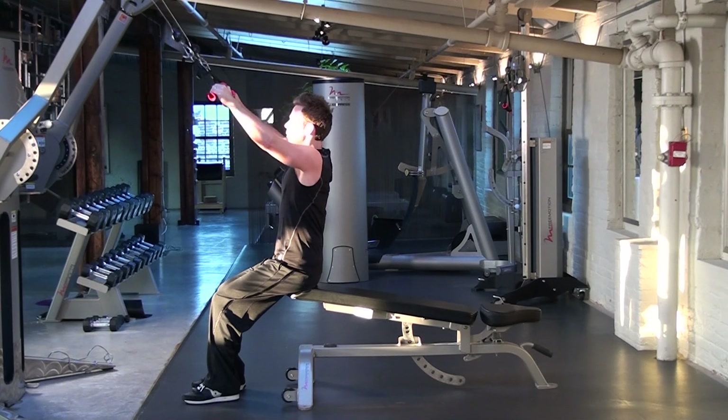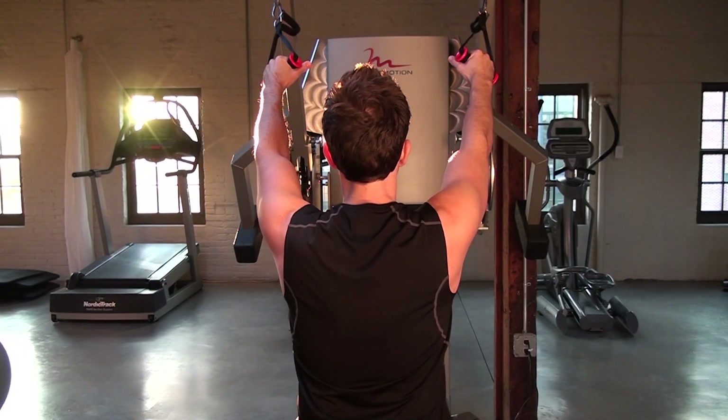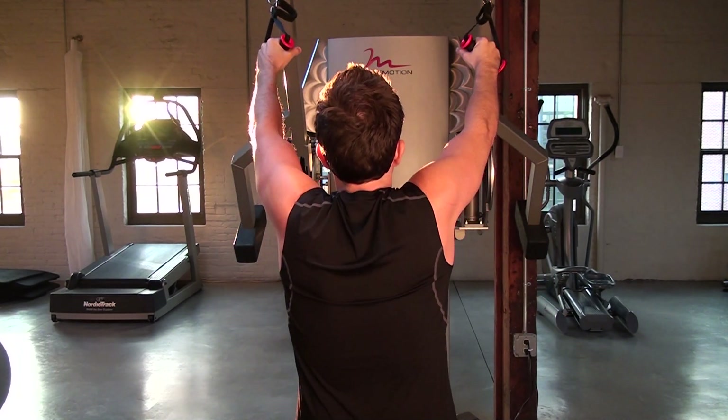Here you see improper form and the results you get when the shoulder girdle is not adequately stabilized on the back. You'll see this most commonly when the weight is too heavy or the movement is done too quickly.